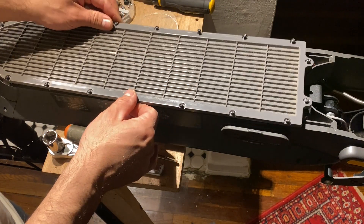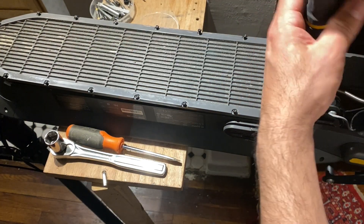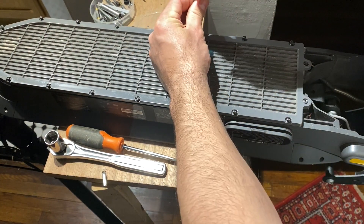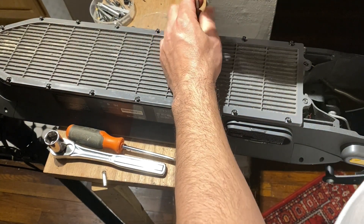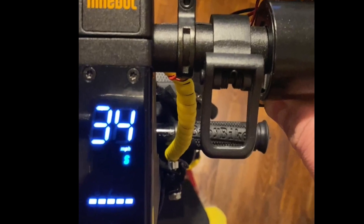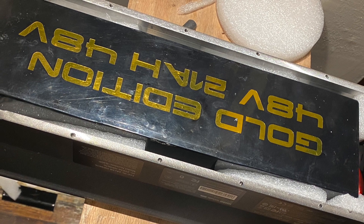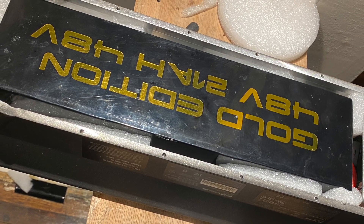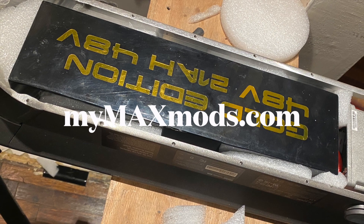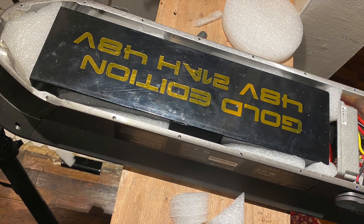Once done with that, we put the battery cover on. For this final step, do not use a screw gun — use a screwdriver so you can apply the right pressure and not over-tighten the screws, which would make them impossible to remove later. The next step is to test the speed — as we can see it goes up to 34 miles per hour. That's the whole installation for the 48V Gold Edition from Chris Isaacson and MyMaxMods.com. Thank you for watching and stay tuned for more accessory videos — take care and ride safe!